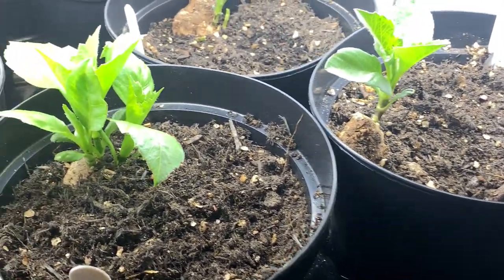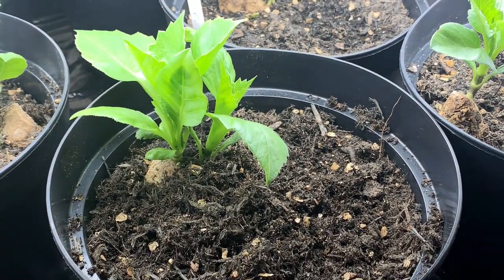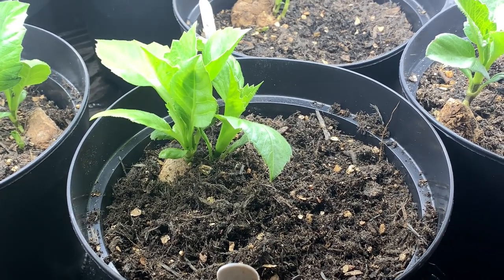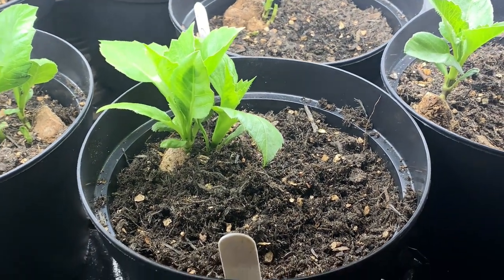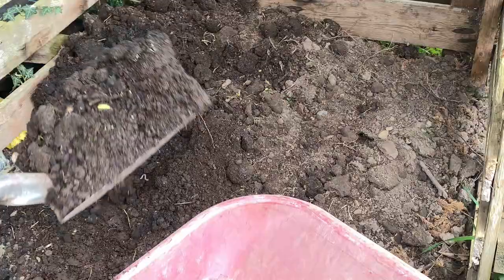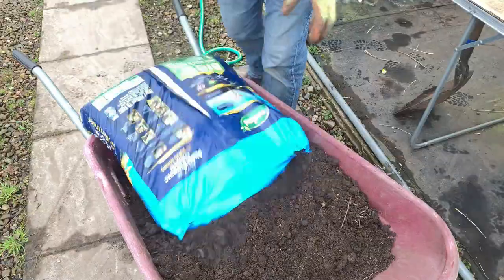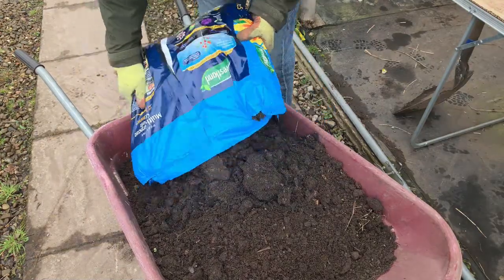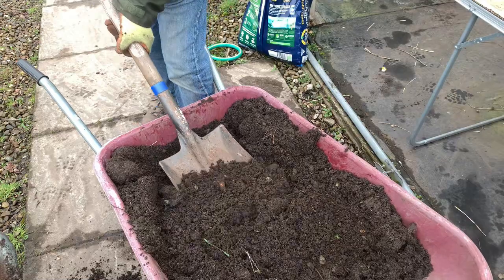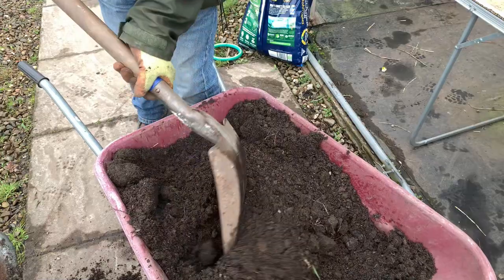If you're going to use peat-free, one of the problems with peat-free is that it's expensive. For the bulk of our dahlias that we planted — and I've got a video on this — I've used some peat-free compost to give some aeration, but I've used second-time-round topsoil mixed in. That's not nearly as costly as buying bags of peat-free compost, and it's quite adequate.